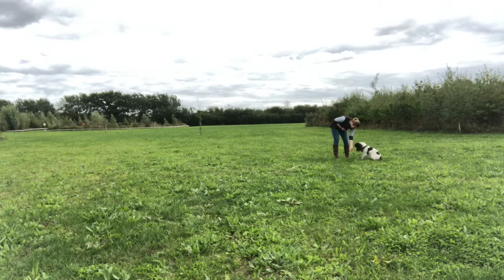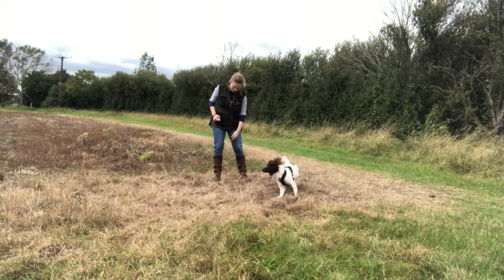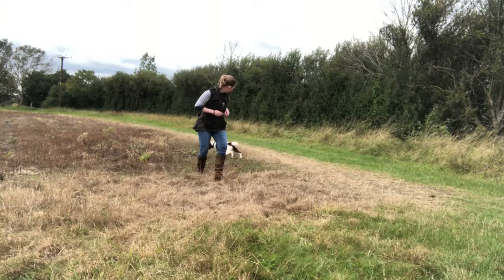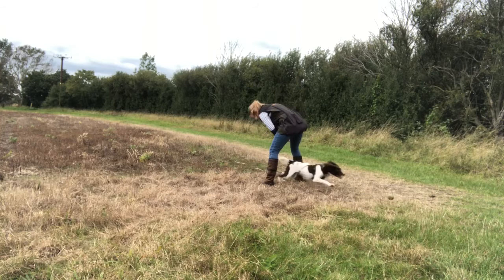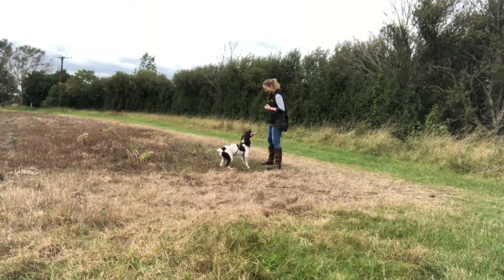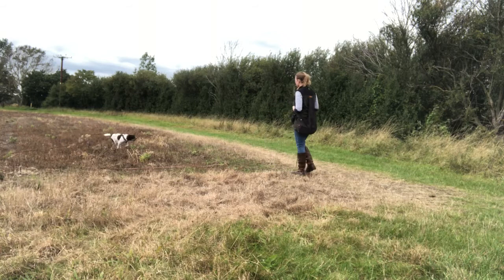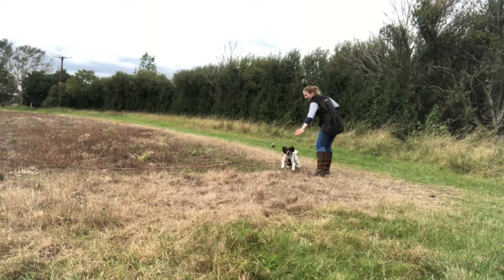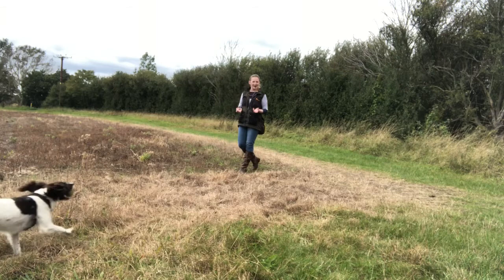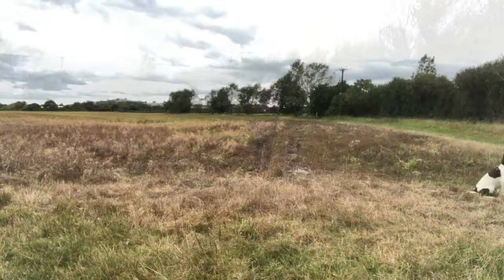We move out to the fields, which is a location Tia finds far more interesting, and we're going to use her ball as the reinforcer. The ball is Tia's absolute favourite thing, so I often use it as her reward in more interesting environments. My criteria is that she stays focused on me once I've taken the ball rather than disengaging. I pause — if she keeps focus I click and reward with the chance to chase the ball. Then I start building duration, and eventually ask for behaviors like heelwork or a sit-stay before clicking and rewarding with the ball.